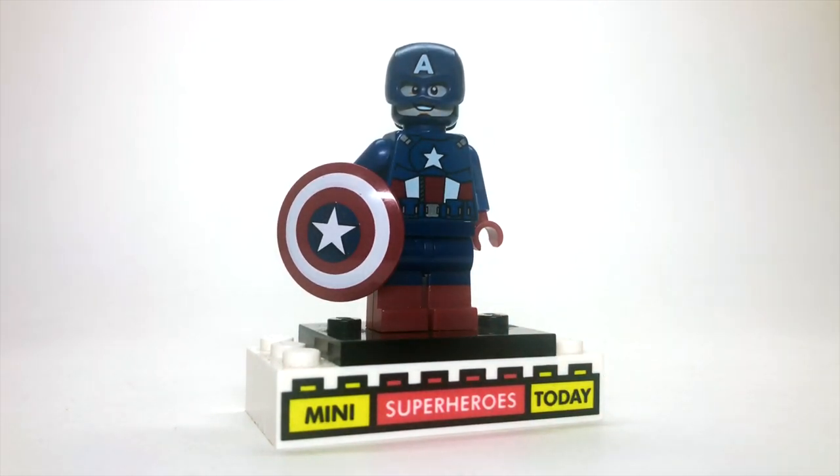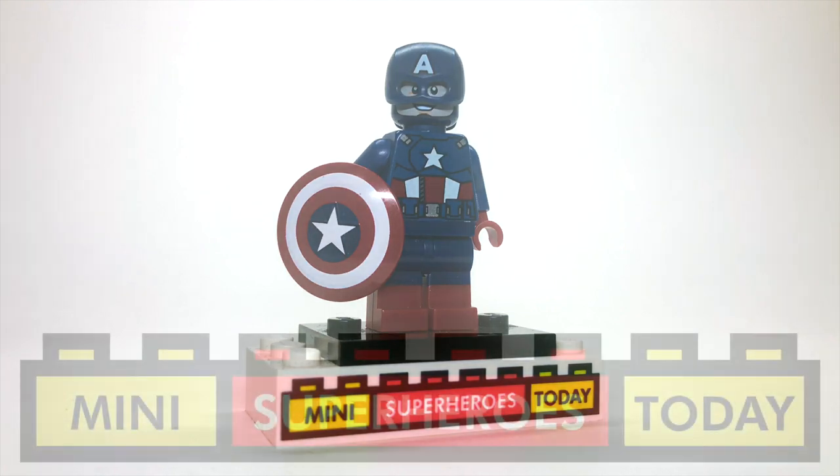So that's how you build this figure. Drop a comment below and let me know what you think of this figure, and let me know what you'd like to see me build next here on my channel. Thanks so much for checking out today's video, and until next time, build on.